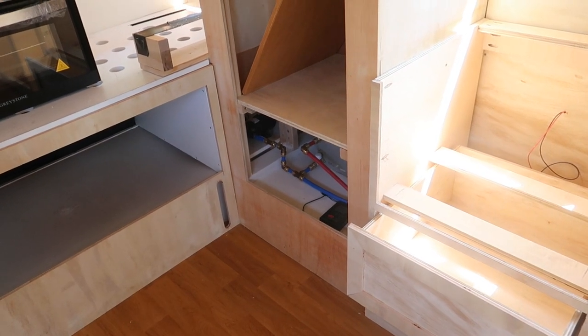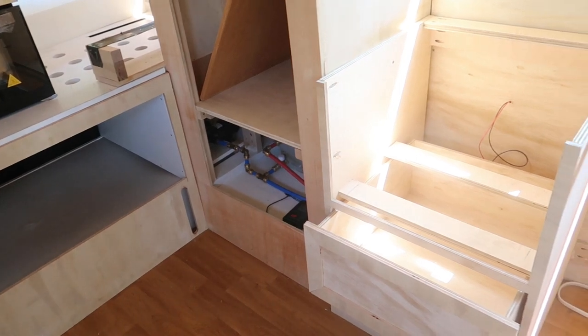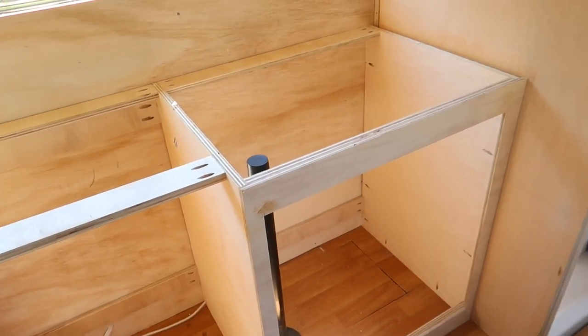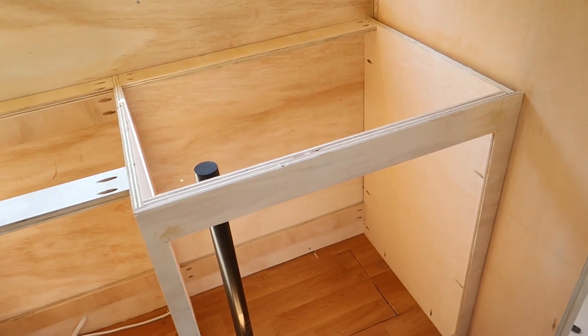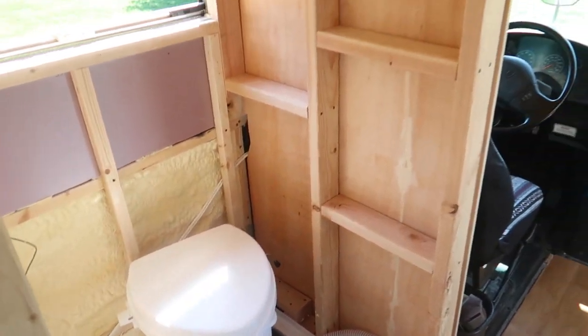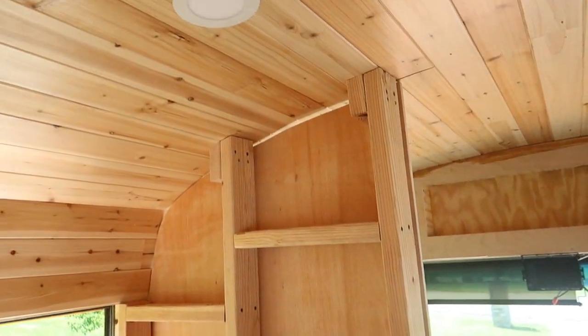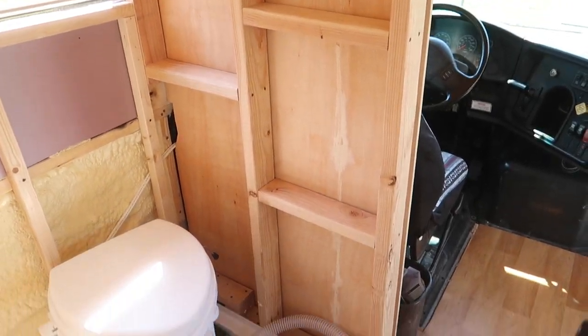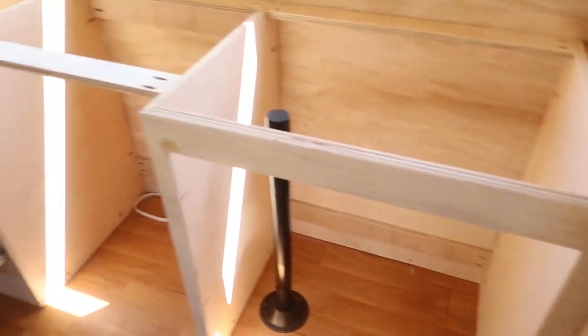Our plumbing basically goes in a straight line from our water tank, and then it's going to run through the back of these cabinets to our sink, and then it will tee off to the sink and go right into the shower. Our shower faucet and shower head will go on this wall as well as our valve. So it's pretty basic — straight line.